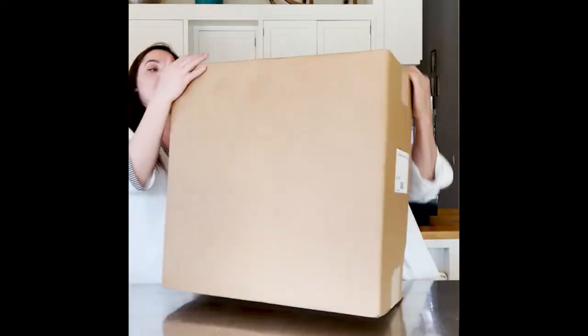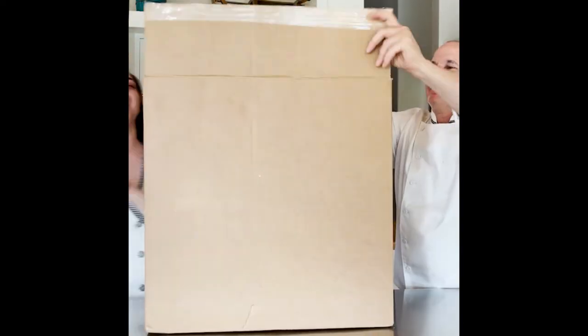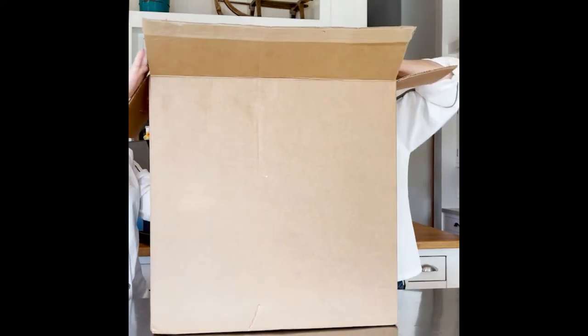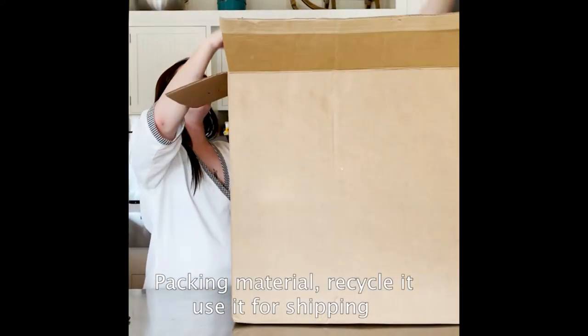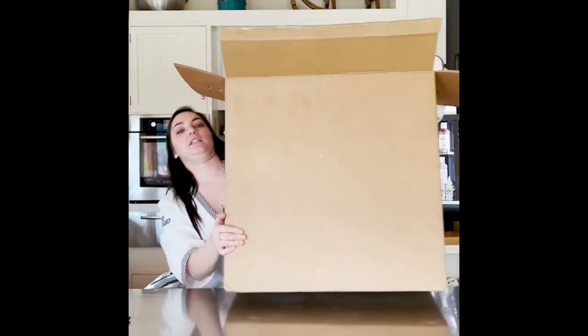All right Paul, let's open this bad puppy up. I'm on my tippy top. Packing material — recycle it, use it for shipping. Ready? Ready! Three, two, one, go!